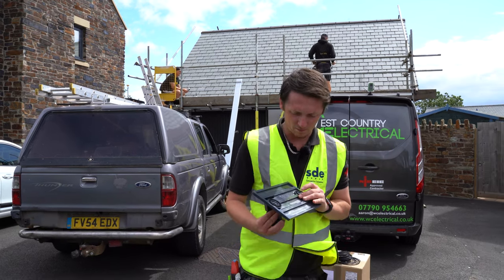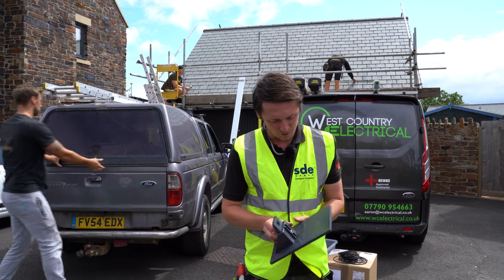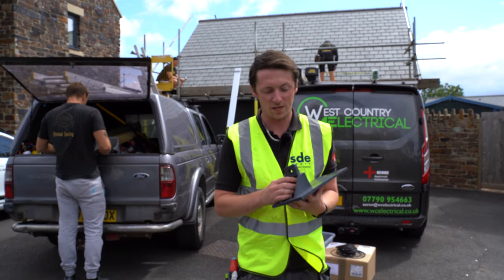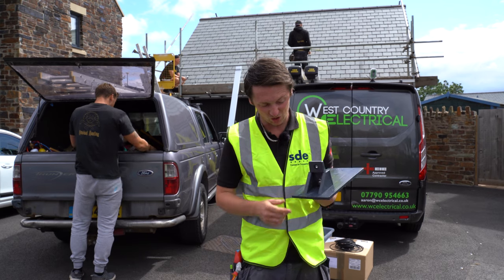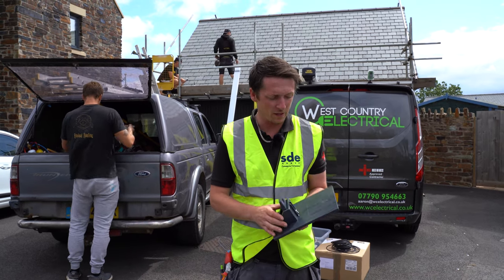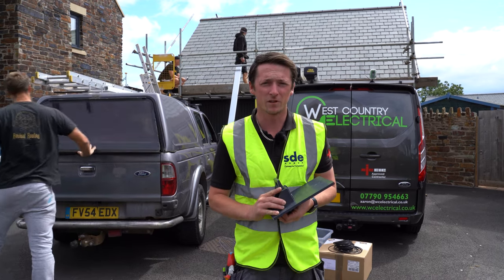Normally we'd have to rip out about five to ten slates to get a hook in, but today we're using solar limpets which basically just sit on top of the slate. We drill through, find the rafter, and it cuts installation costs by about 50%. As long as you're trained by the company who make them, they guarantee the limpet for the integrity for the lifespan of the roof.